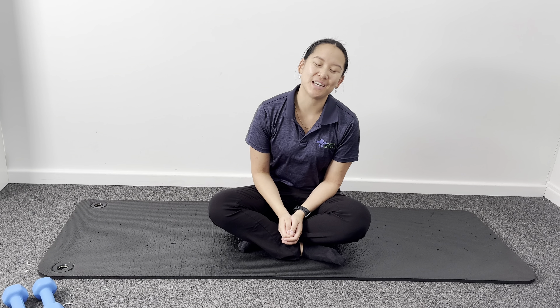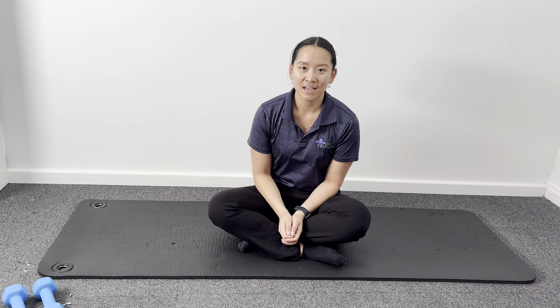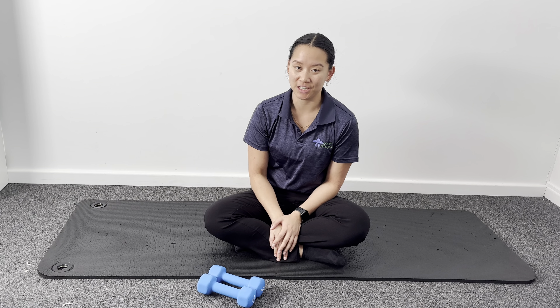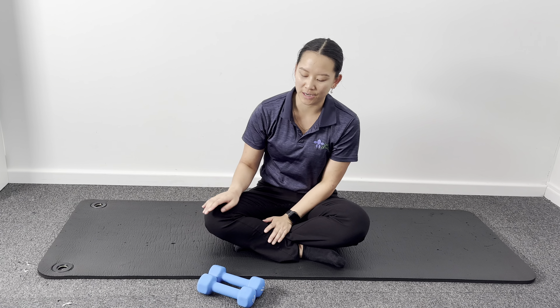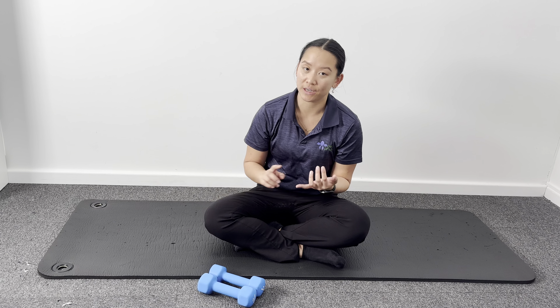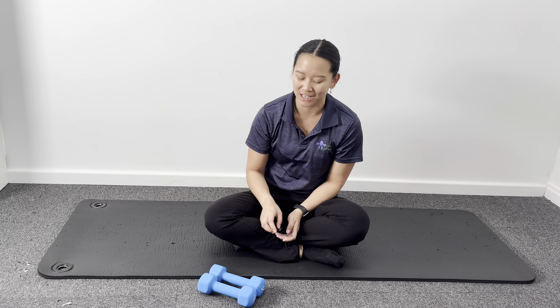Hi everyone, my name is Michaela from Peak Physio and today we'll be going through a Pilates mat series. Today's focus will be mostly on our arms, so all you'll need for today's session is a nice comfortable mat, a pillow if you need a little bit more head support, and some light hand weights. Alternatively, if you don't have any weights at home, something like a small can of beans can be used as well. So let's jump into it then, shall we?